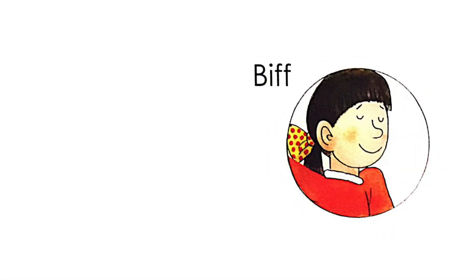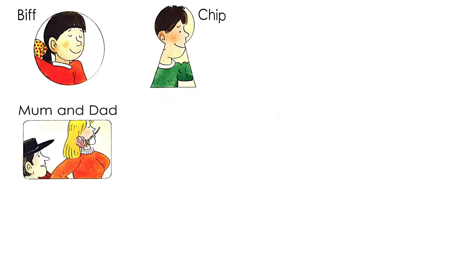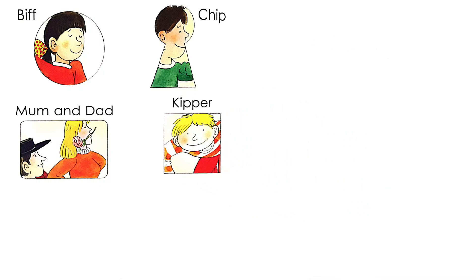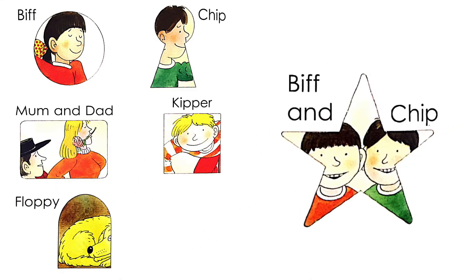I see Biff through a cardboard tube. I see Chip through a keyhole. I see Mom and Dad through a camera lens. I see Keeper through a box. I see Floppy in a duck house. I see Chip and Biff through the awesome glasses.